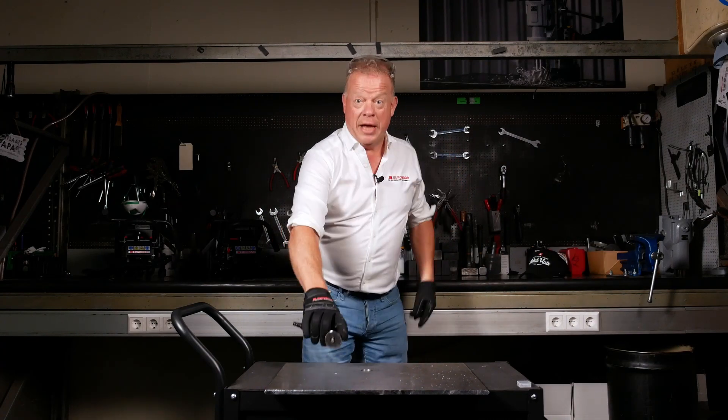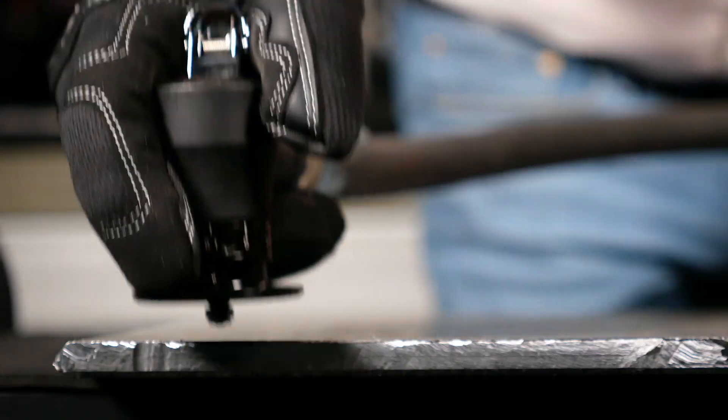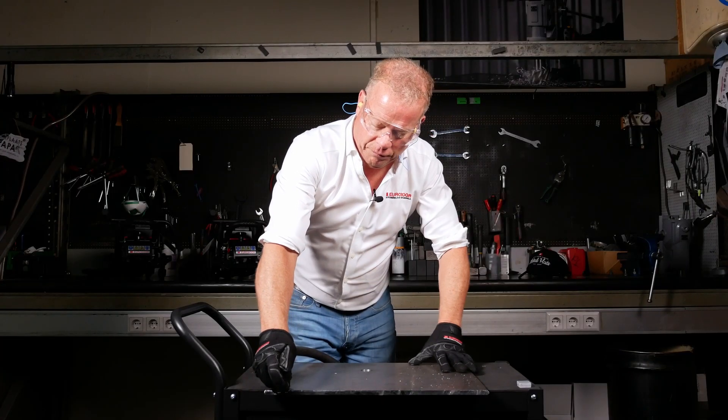But safety first — let me put in my earplugs and my glasses on first. Make sure you put this flat on the surface. Get the machine started, and go!